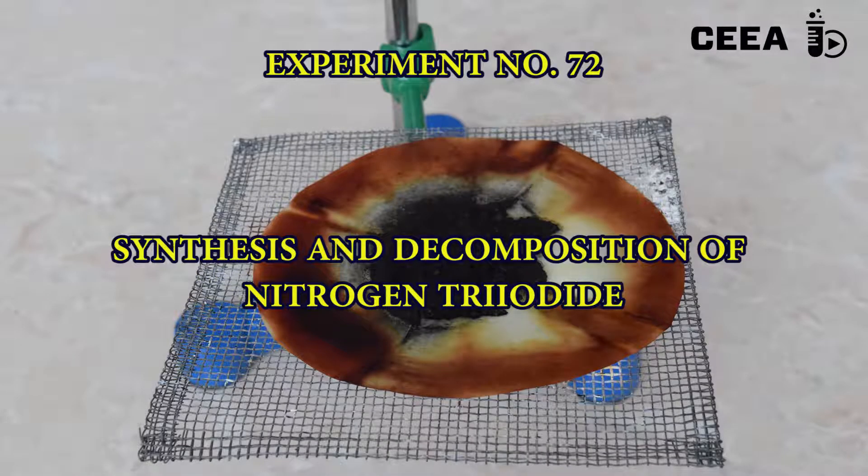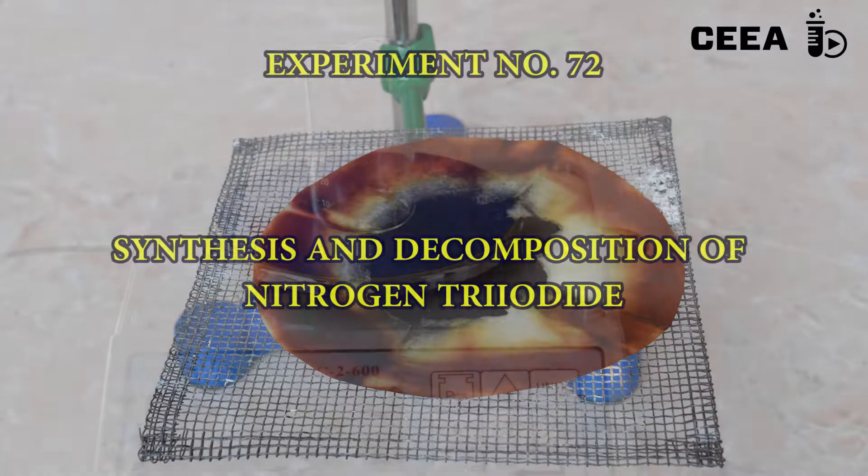Experiment number 72. Synthesis and decomposition of nitrogen triodide. Nitrogen triodide is a very sensitive compound which explodes when it's just touched if dry.